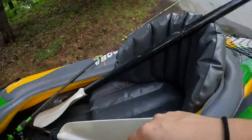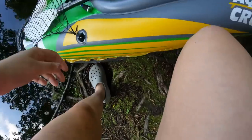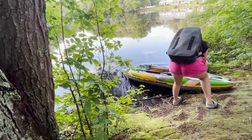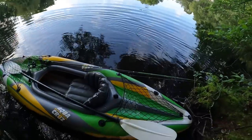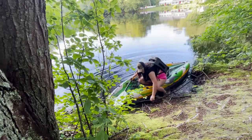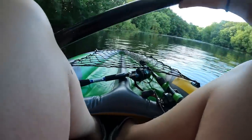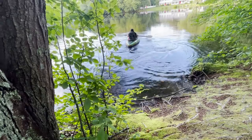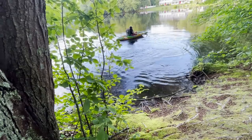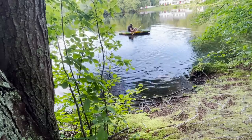Oh, that's so light! It looks like it's going to hold me. Didn't prepare to get this wet but I'm already wet — I'm floating! This is super easy to turn, it's so light.